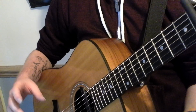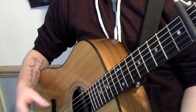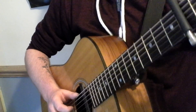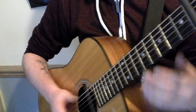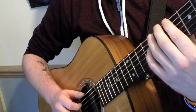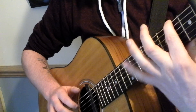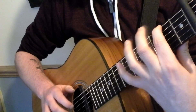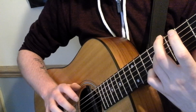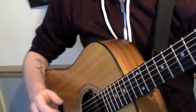I actually struggled to learn how to play that at one stage, because it was quite fast when played in context with the song. The easiest way to actually get that to speed and get comfortable with it is just literally to repeat the lick over and over again.